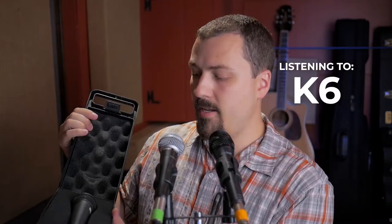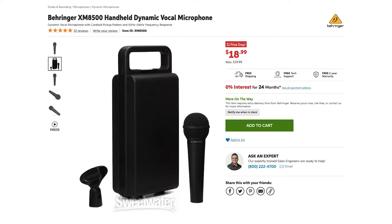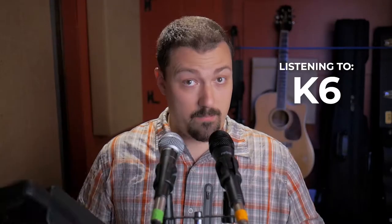Now I've got to listen to it and then give you my review. But before I do that, I have here a Behringer XM8500. This little kit comes in at about the same price as the K6, so I kind of feel like I need to compare them together.